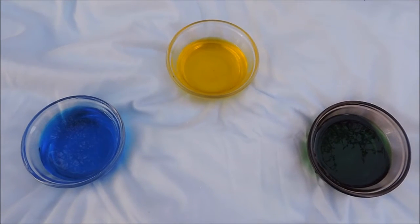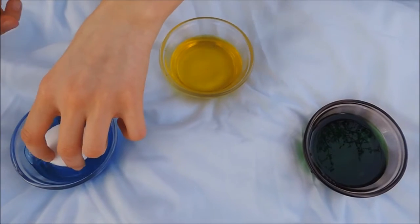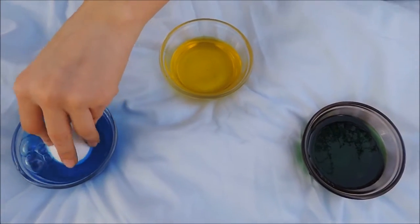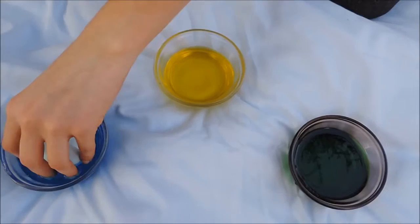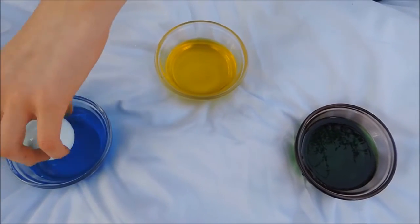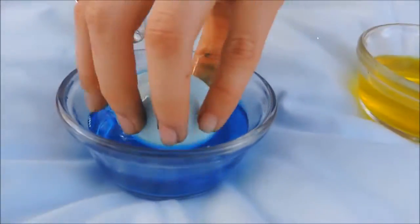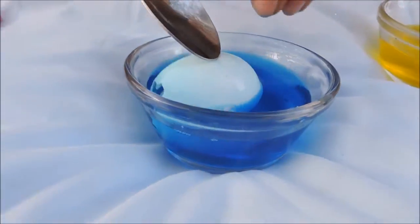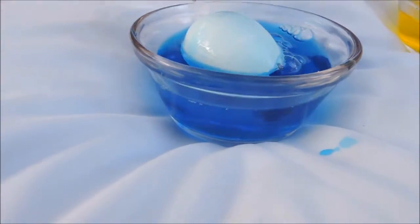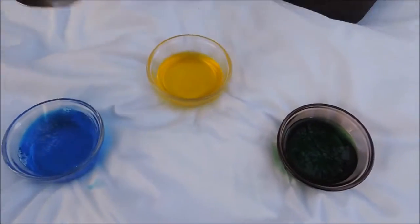Now that we've mixed our festive colors into the water, we are going to take the egg and dip it into whichever color you want, and just spin it around making sure that the color gets to the whole egg. It doesn't really matter if it gets inside because we're going to dry it. I'm just dipping it in one to six times. You can dip it in as many times as you want — remember, the more you dip it in, the darker it gets, and the less, the lighter it's going to turn out.